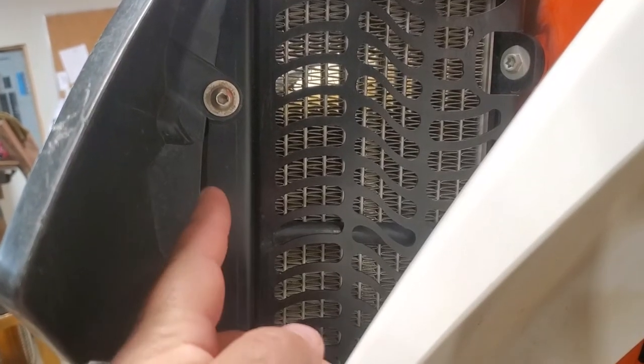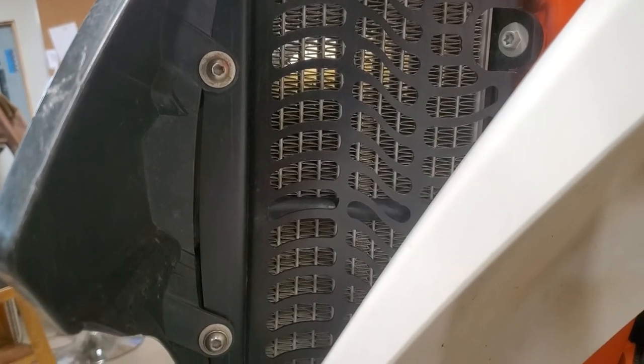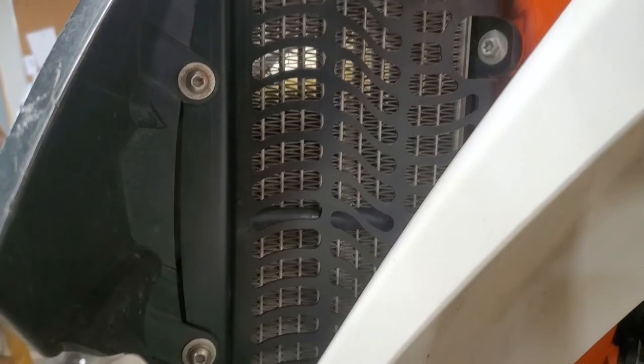Notice the smooth transition between the radiator shroud and the radiator guard. This helps ensure a maximum amount of high pressure air coming off of the rad shroud reaches the core of the radiator to help keep your bike cool.